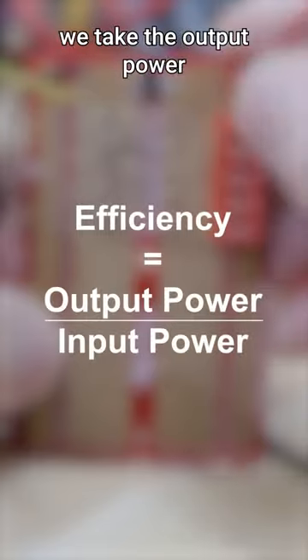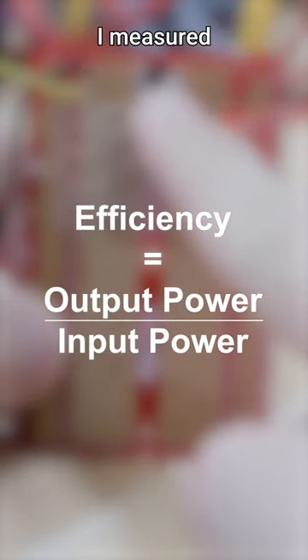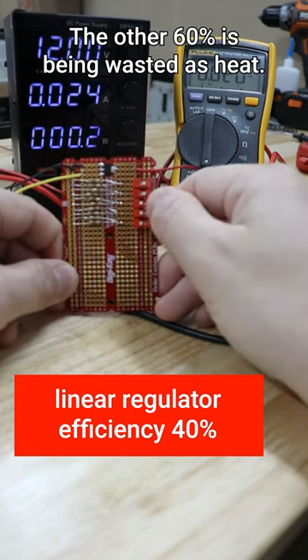To measure the efficiency of the regulator, we take the output power divided by the input power. Even at its peak performance, I measured the efficiency of this linear regulator to be 40%. The other 60% is being wasted as heat.